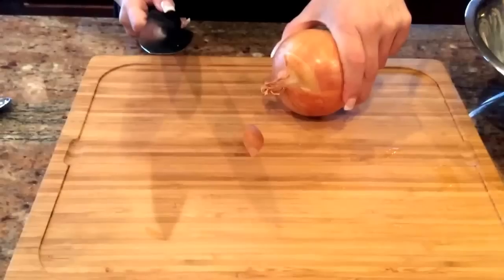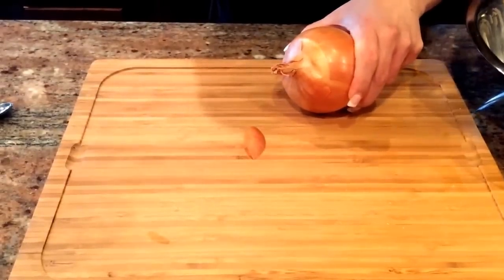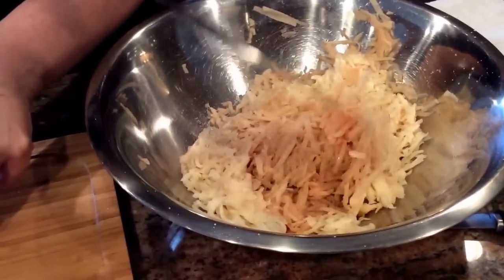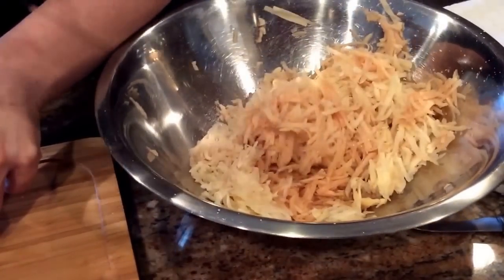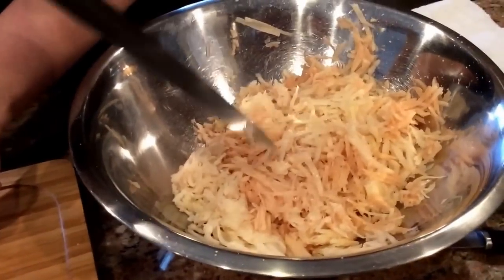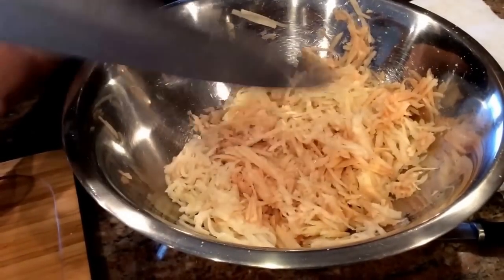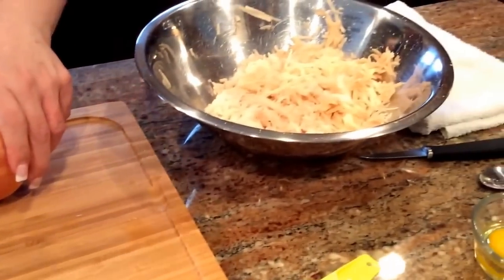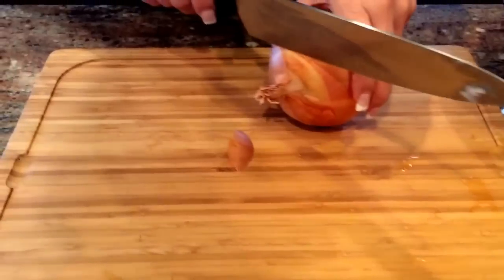We have all of our potatoes grated. Don't let the browning scare you — potatoes are going to oxidize, which is just a chemical reaction they have to the air. They turn a little bit brown; it's not the end of the world. You can salt them right away to slow that down, but it is what it is — it's a natural process.